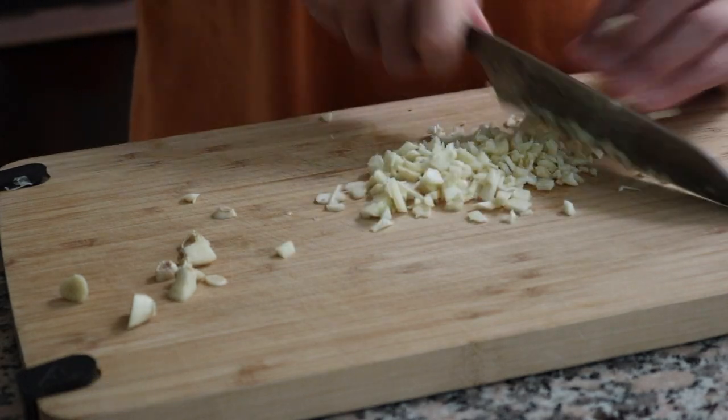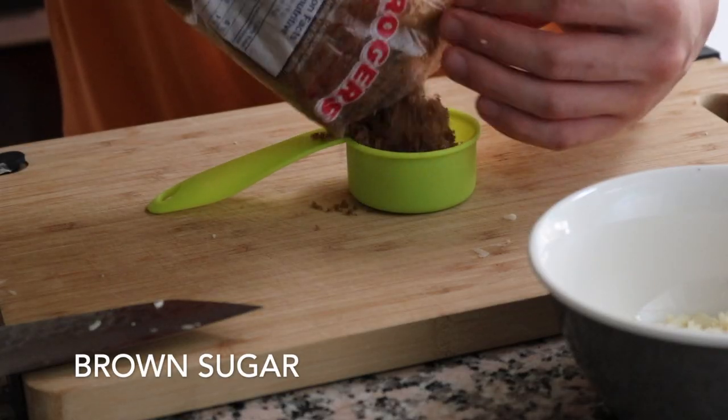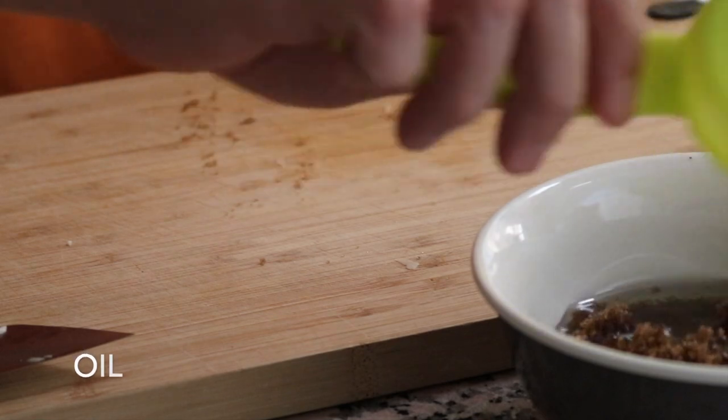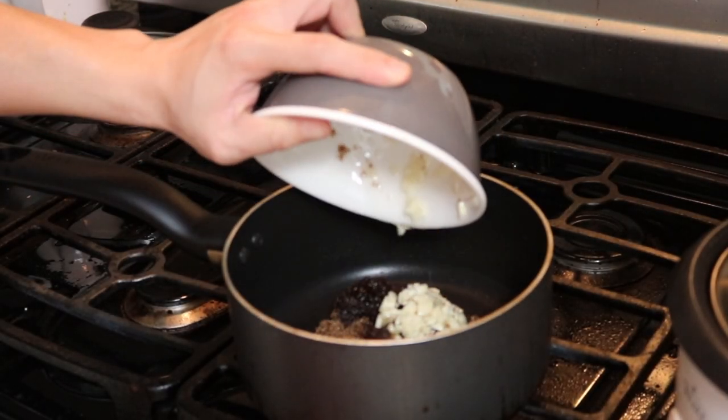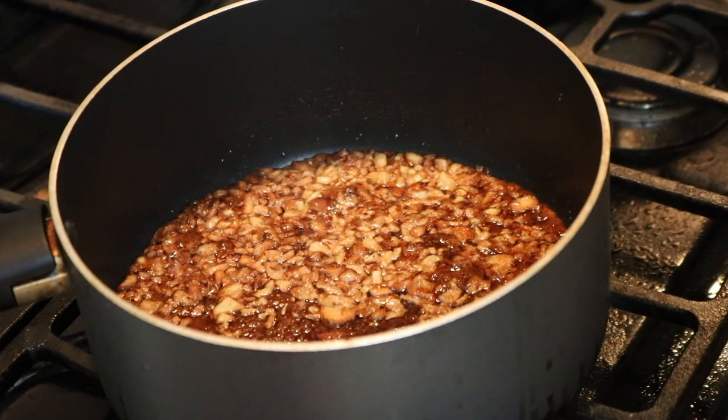First you'll need some garlic, then some brown sugar, and some oil. Now put it in a pot and heat it until it caramelizes.